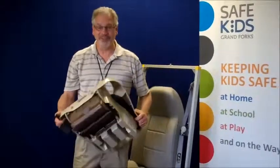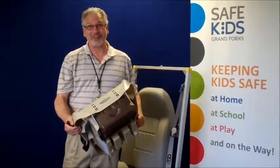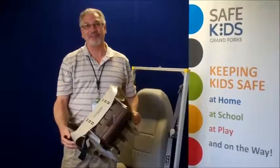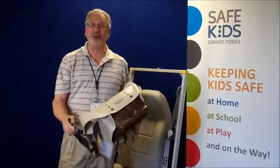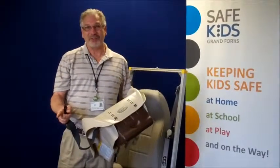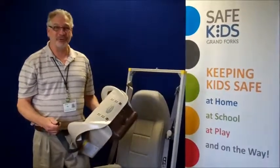Hi, I'm Bill Vosicek with Safe Kids and today we're going to be talking about LATCH. LATCH is an acronym for Lower Anchors and Tethers for Children. Since 2003, passenger vehicles and car seats are equipped to be installed using LATCH.